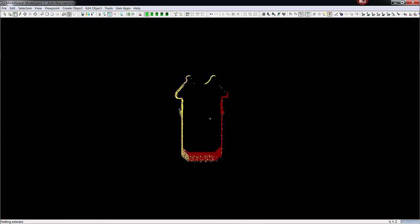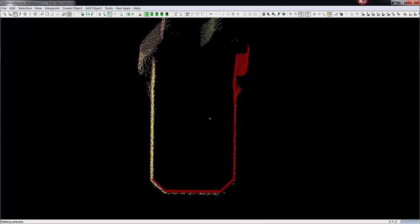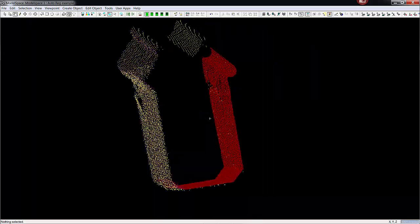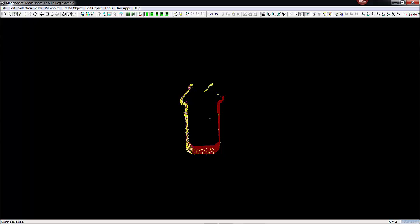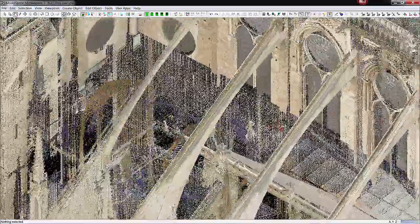Each color is representative of a different scan that contacted this one beam, and you can see that all of the scans fit well together. We have a purple scan, a red scan, and a yellow scan here — these all fit really nicely into the registration. It's important to do checks like that when performing registrations and afterwards, to make sure you're getting a tight fit in all the important areas.